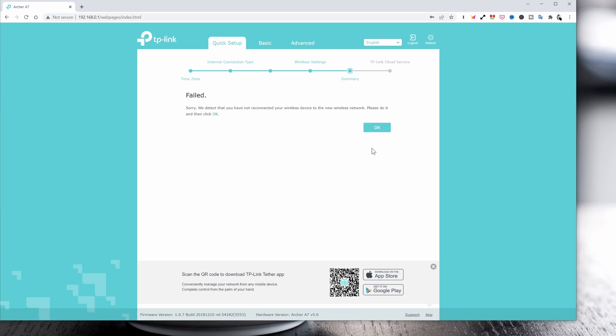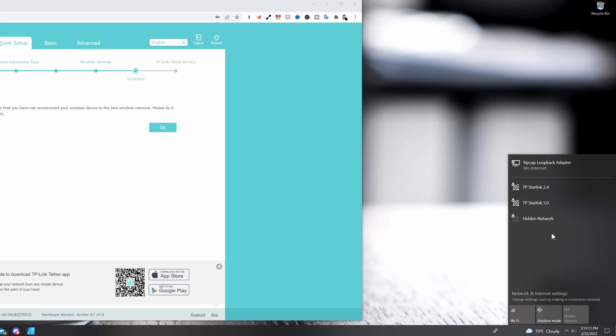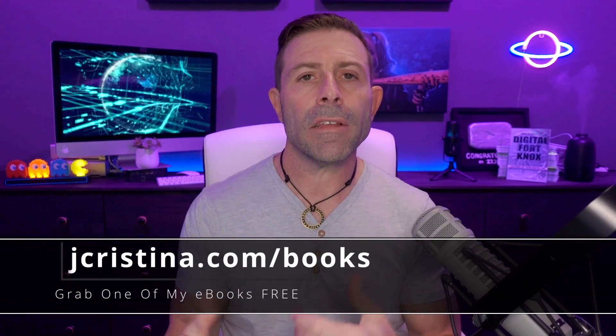I named mine TP Starlink 2.4 and TP Starlink 5.0. Now it's going to ask you to save your settings — just hit save. It may say 'failed — we detect that you have not connected your wireless device to the new wireless network, please do it and then click OK.' That means we made a new wireless network so the old one no longer exists. In your wireless network list you'll see TP Starlink 2.4 and TP Starlink 5.0 — go ahead and connect to 5.0, enter your password, and now you're connected with your brand new TP-Link Archer 7.